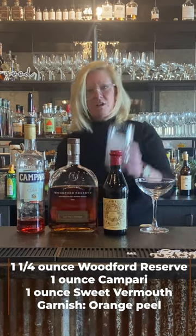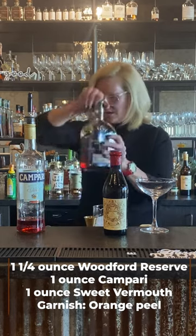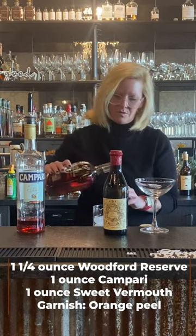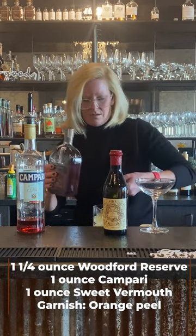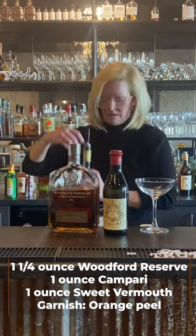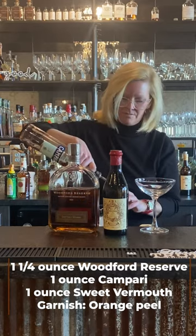And Carpano Antico vermouth — this is a great vermouth. Start off with a mixing glass with ice, and do an ounce and a quarter of the Woodford. Then an ounce of Campari and an ounce of the sweet vermouth.